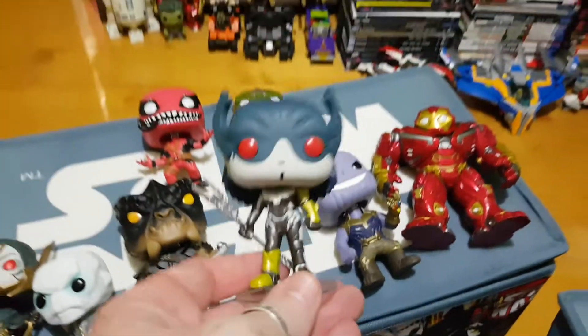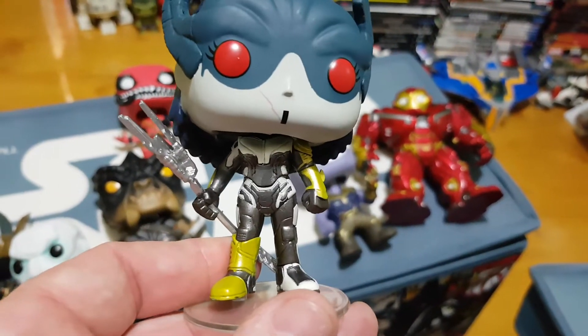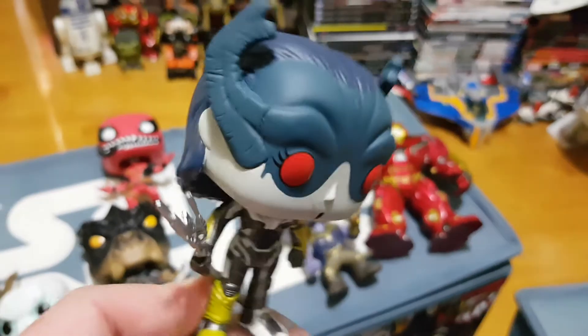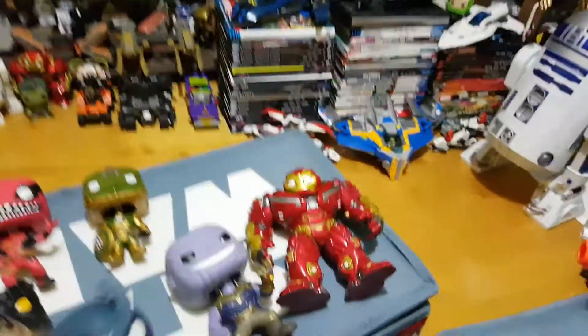So then we go to Proxima Midnight. And again you can see the detail through the weapon, the sort of horns on the headdress. Spinning it round to the back there - simple but really, really effective.